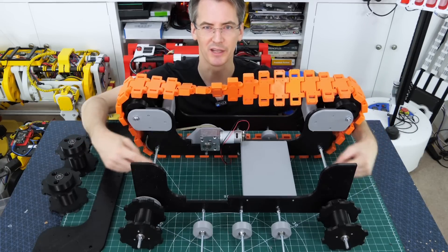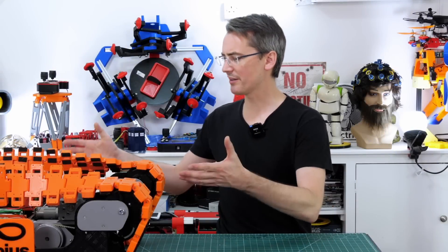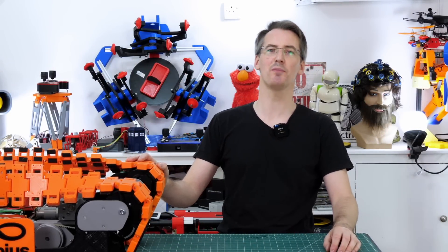You might have noticed these two bits of studding poking out the other side — that's for the other track we're going to build out there. Before we put the rest of that together and see how well it works, it's time for a quick ad from the video's sponsor, PCBWay.